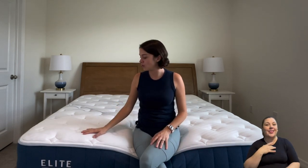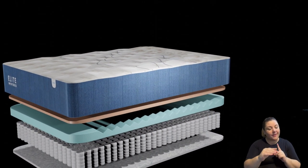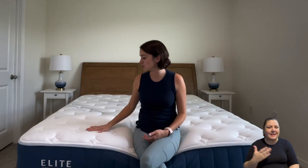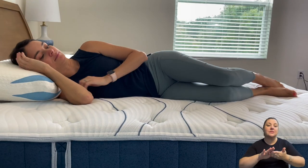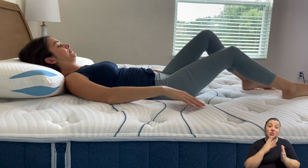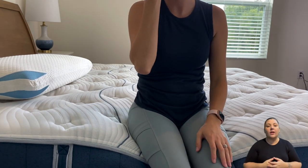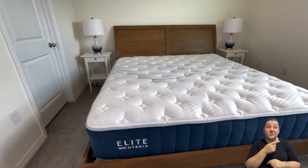What we loved about the Bear Elite Hybrid: the sealant fibers and copper keep you cool while also offering sleep recovery, which is unique. The foam on top provides great pressure relief, and the zoned support enhances that especially for side sleepers. The mattress comes in three firmness levels so it could work for every type of sleeper. Things we didn't love: edge support was just okay, and at around $2,100 it's a bit pricey for those on a budget. Overall, this is a great, well-made mattress.